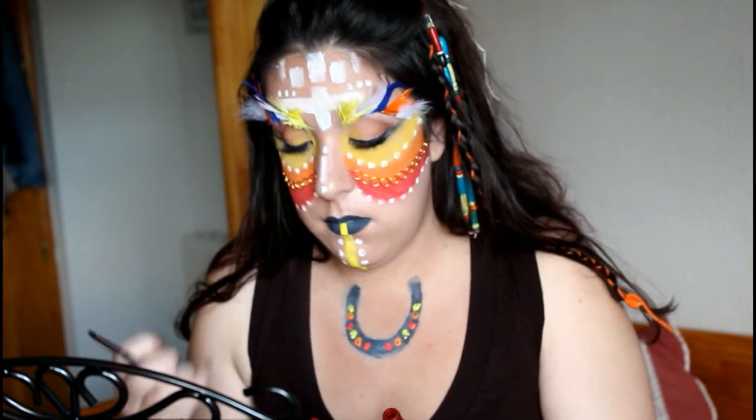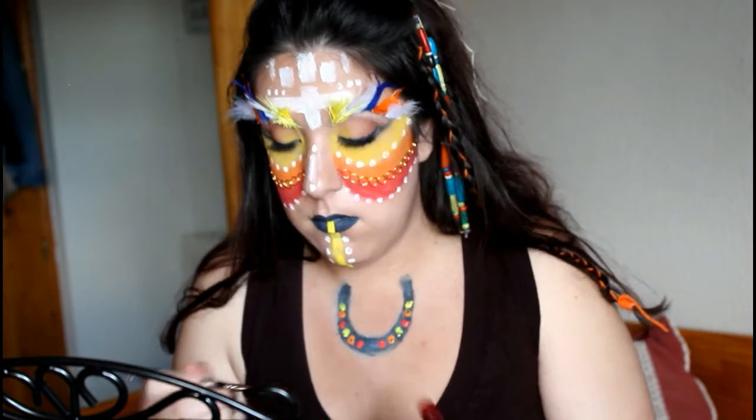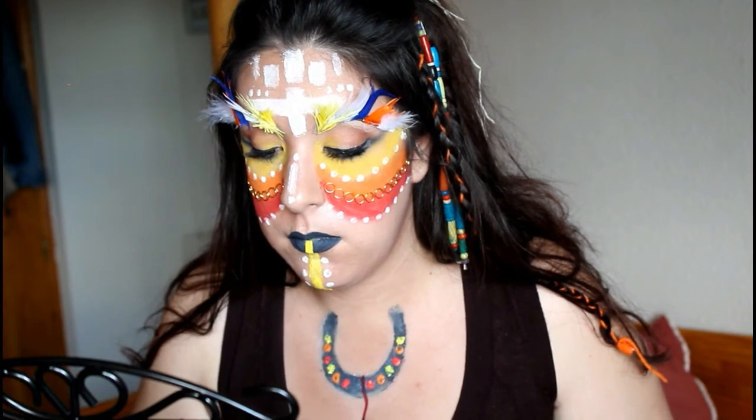Ahora, con los labiales Lytus Shoe en los tonos Stone Fox y Cherry Skies, vamos a hacer una especie de cuerdas para convertir la herradura en una atrapasueños y al final poder pegarle las plumas de colores.